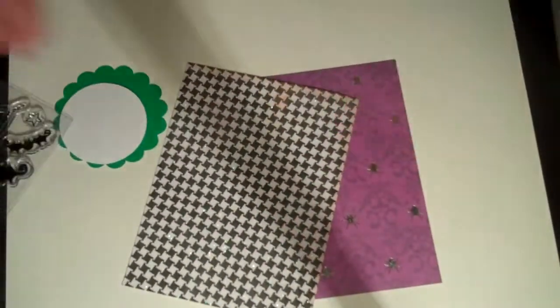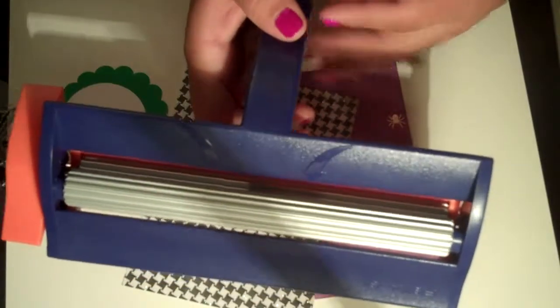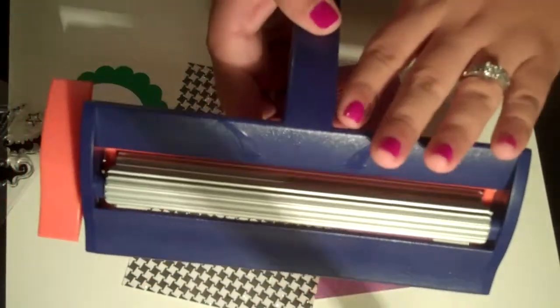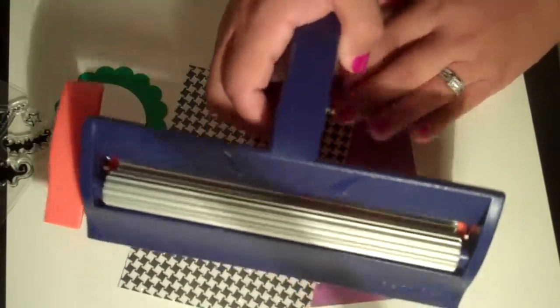And a paper crimper. I never made a sour cream container before because I didn't have one of these. You can buy them at Michael's. I used my 50% off coupon yesterday so I ended up paying like $10 for it.